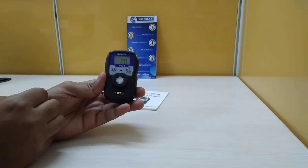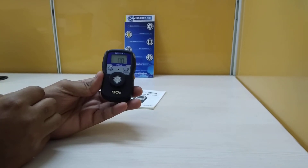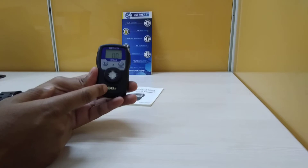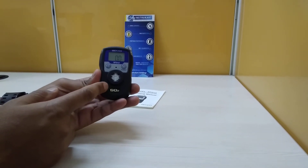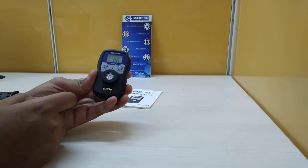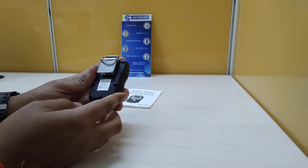This product is from Senco, SP2ND model, for the target gas SO2, which is sulfur dioxide. This is a portable gas detector and can be used in areas which are 2A, 2B, and 2C.